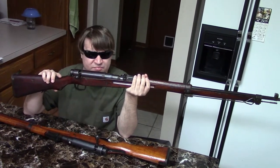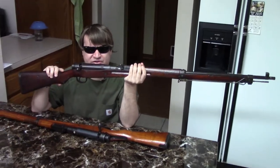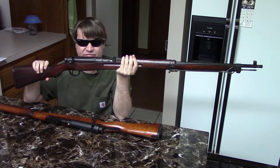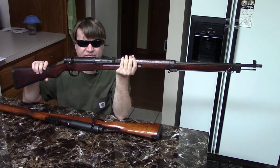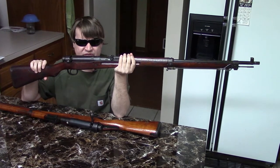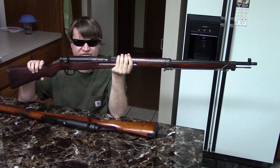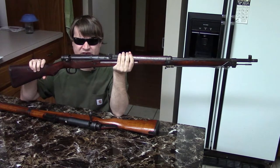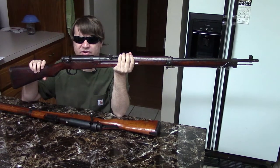If you have any questions or comments, please post them below. I really enjoy talking about Japanese guns personally — I find them extremely fascinating. Please check out our other videos on Japanese guns if you haven't already. If you liked the video, please subscribe. As always, this is Nisha and we'll catch you next time.